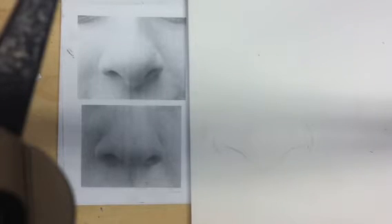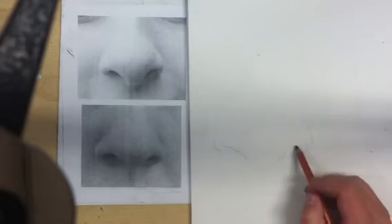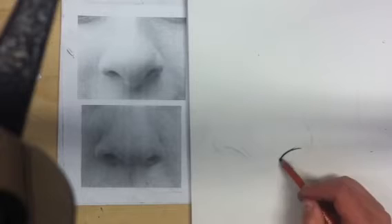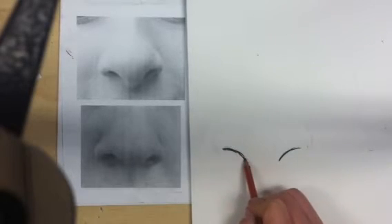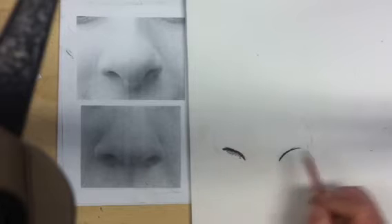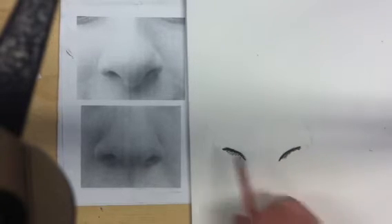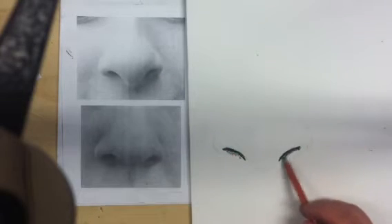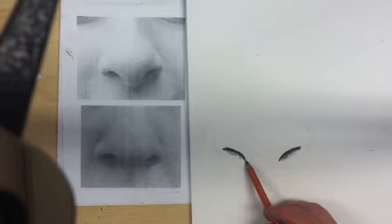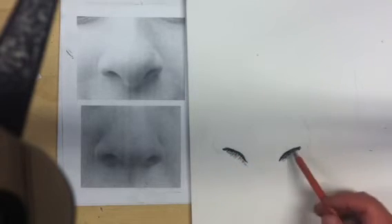The darkest part of the nose is right here at the nostril, so I'm going to start there. Then I'm going to start blending it down, because there's only a top of the nostril — there's no line for the bottom. So the top should blend down into the rest of the nose.